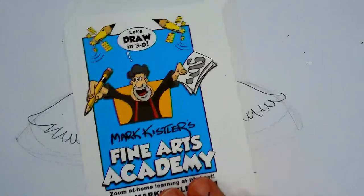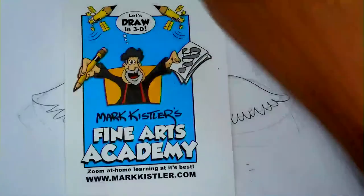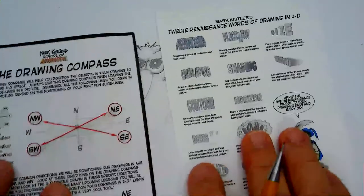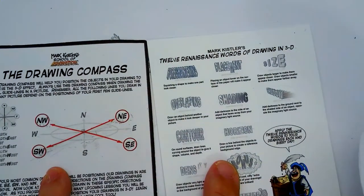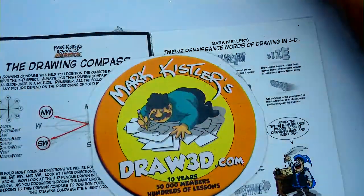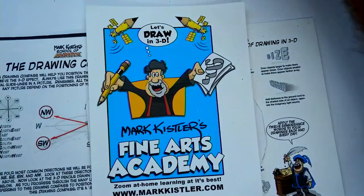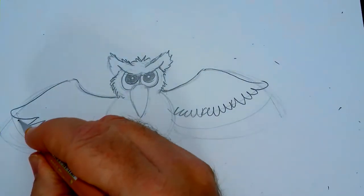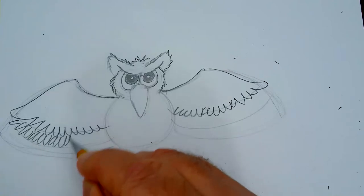I really hope you sign up for my Art Academy — there's a 75% discount right now. If you want charts to help you draw in 3D, my 12 Renaissance Word Chart, drawing compass, and two free journal ebooks — intermediate and beginning level — are available at draw3d.com. Go to draw3d.com, go to downloads, print the free stuff. Sign up for the Art Academy, and buy 10 copies of my book — it's my birthday!